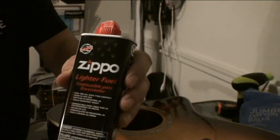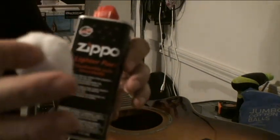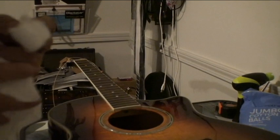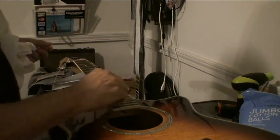Do not over-douse these. You don't want to get them too wet because you don't want a lot of this on the neck. It won't hurt the neck, but you want it to evaporate fast. So now I've got this dampened down with the lighter fluid, and I'm going to start going over the fretboard.